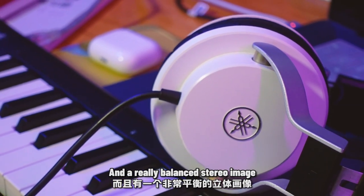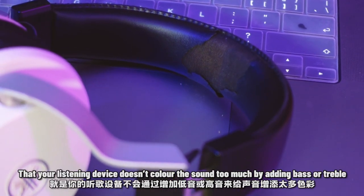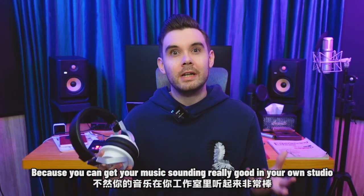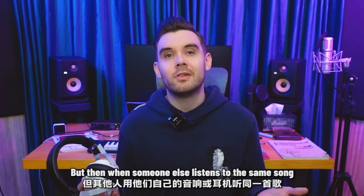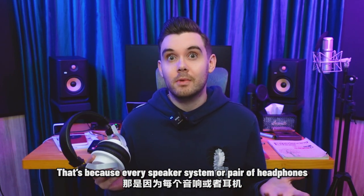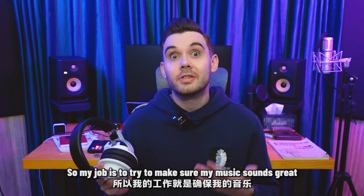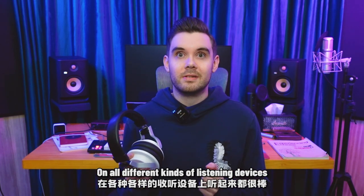I bought these Yamaha HPH-MT7 headphones because they have a fairly neutral response and a really balanced stereo image. It's important when you're making music that your listening device doesn't colour the sound too much by adding bass or treble, because you can get your music sounding really good in your own studio, but then when someone else listens to the same song on their speakers or headphones, the music sounds completely different. That's because every speaker system or pair of headphones has their own way of treating the sound.